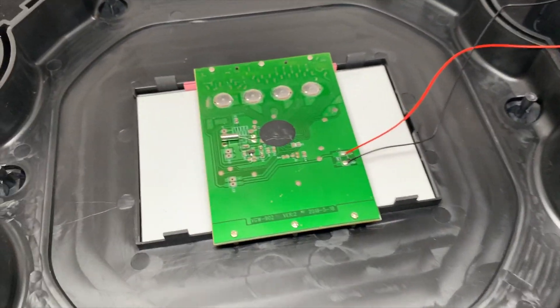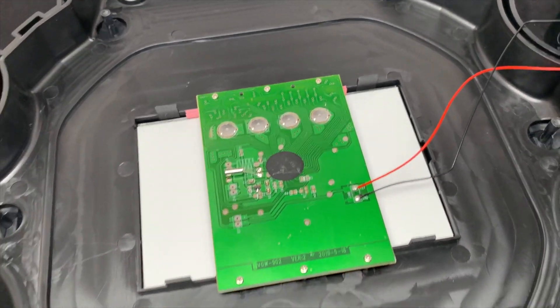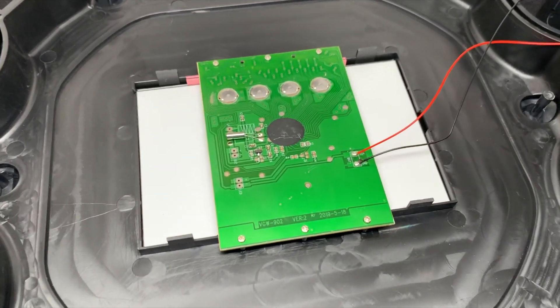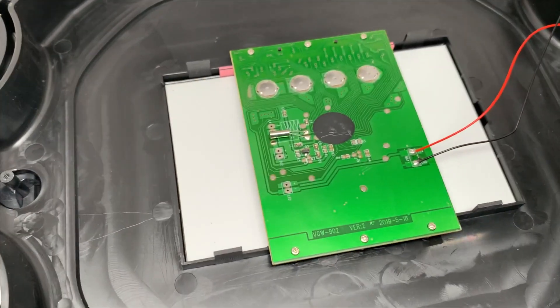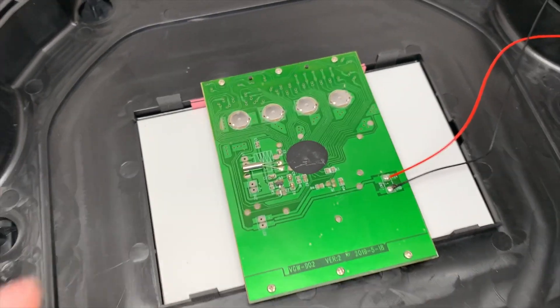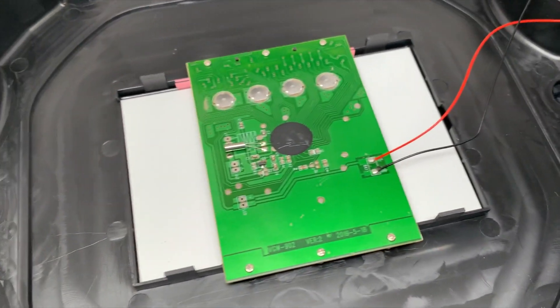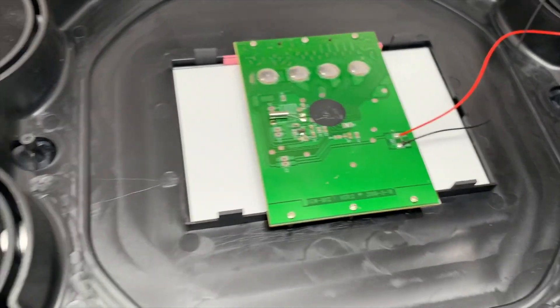I'm actually going to do a video where I open up a regular G-Shock and reproduce or simulate that problem so we can correct it, because I know there are people who have had that issue and don't know how to fix it. It's a pretty simple method to fix it and I'm going to show you guys. I'm going to play with this one for now, but I'll show you how that works with a real G-Shock.